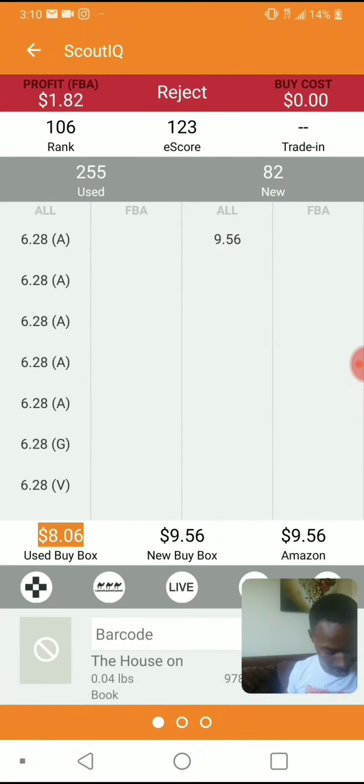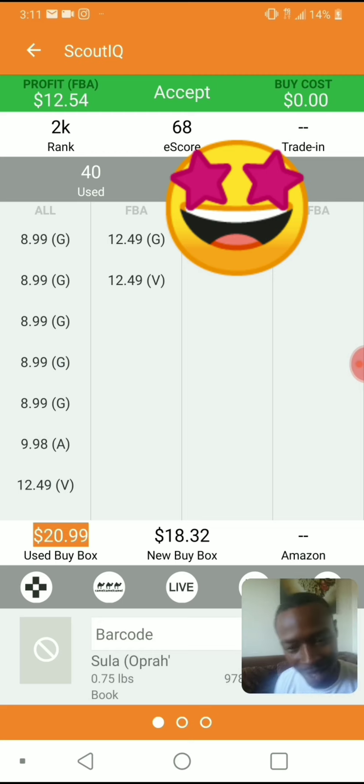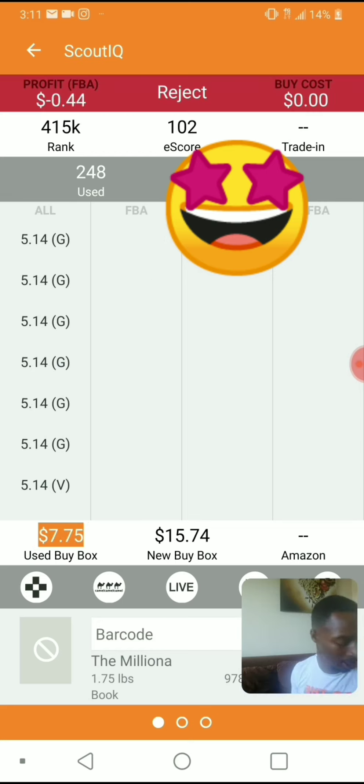Scan three, jack — see how quick it is? That's all you got to do: you set your criteria up.